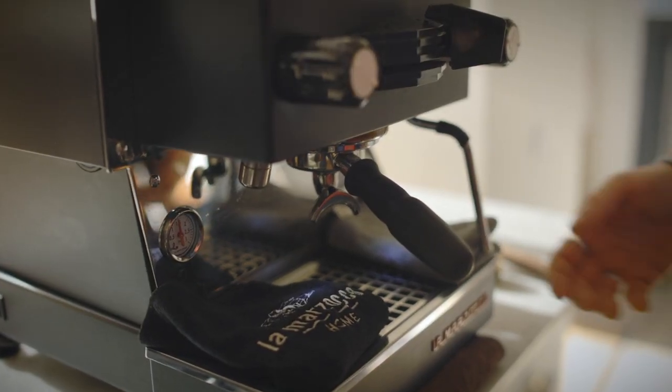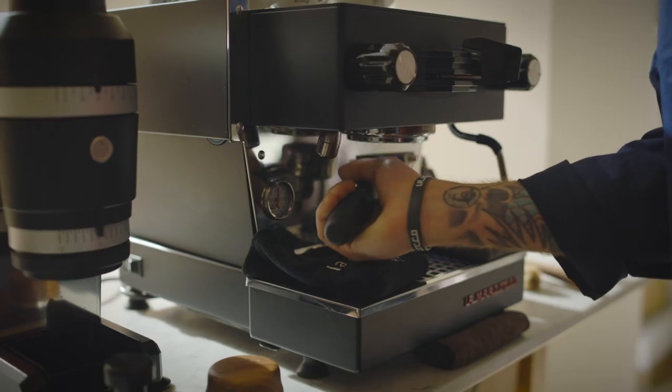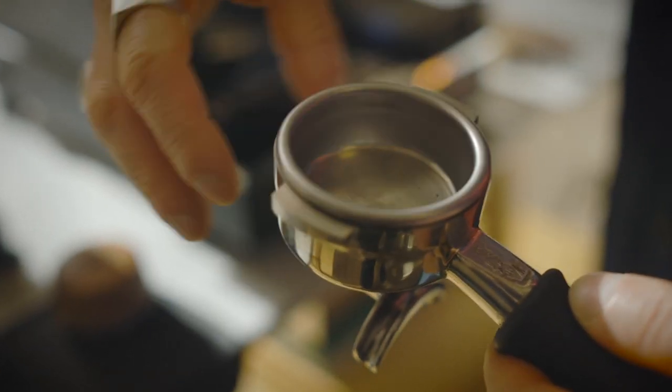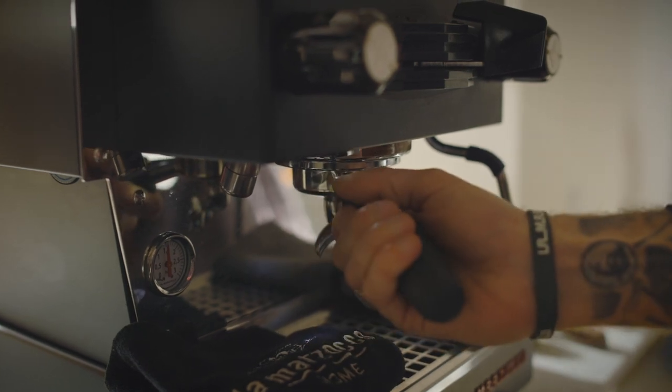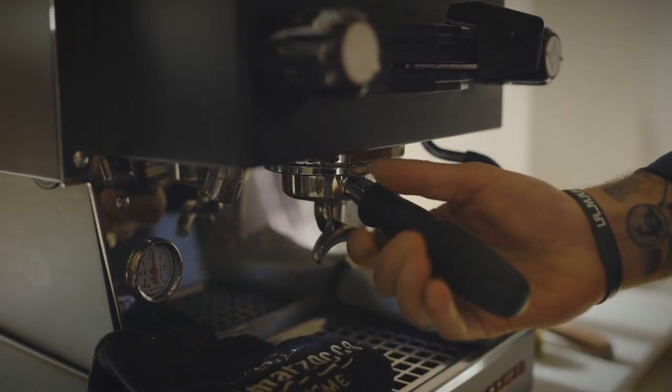The first one — and most baristas forget about this — you have to always leave your portafilter in place in your group. It's important to keep the temperature as high as possible in order to avoid a temperature crash.